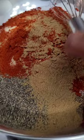So I've got 2 batches in this large bowl. Just whisk all the ingredients together, mix them up really good.